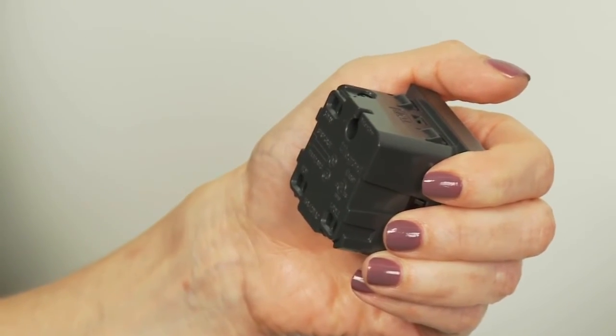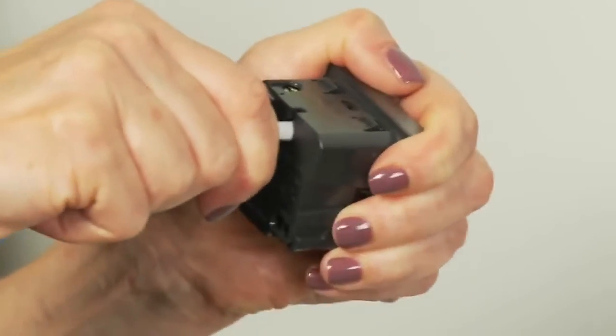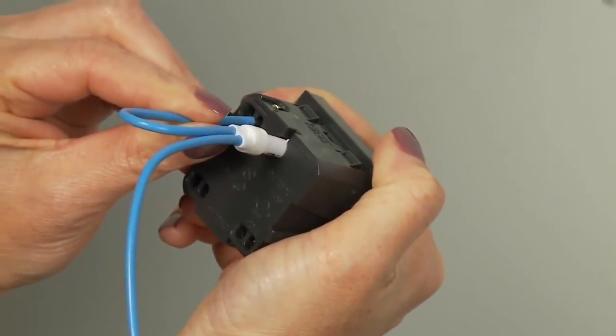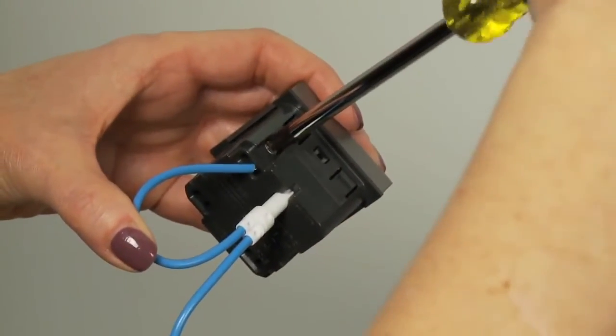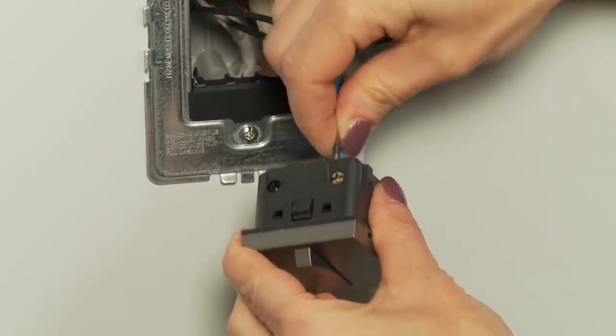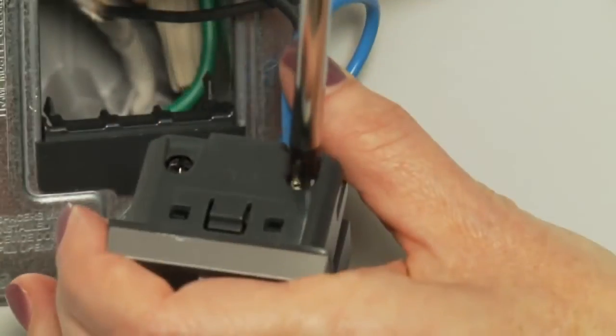Begin your installation by pressing the locator light firmly into your switch until fully secured. Next, attach the locator light wires to the three-way terminal and one pole terminal on the device, and tighten screws until secure.